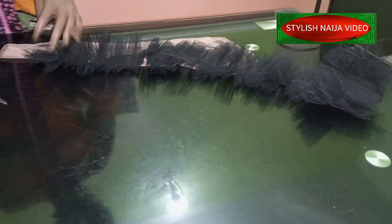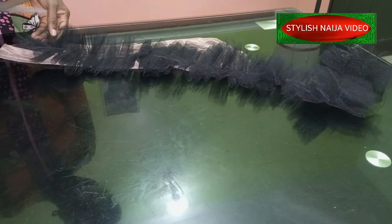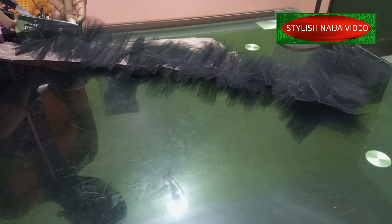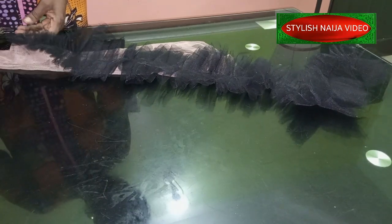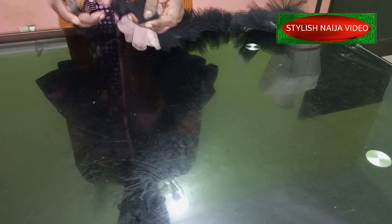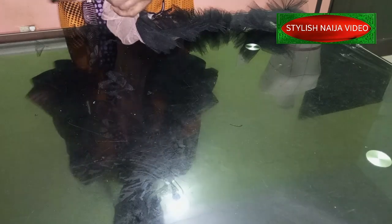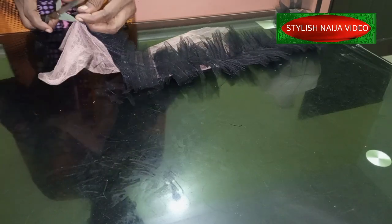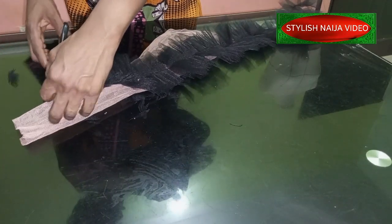I've finished attaching it. Now I'm going to trim it — I'll make the stem part a little bit slimmer just to give it that shape. I'll trim so you can see how the tip is looking. I'll place it on the mannequin so I can trim it further — you can see this part is looking sharp and beautiful.